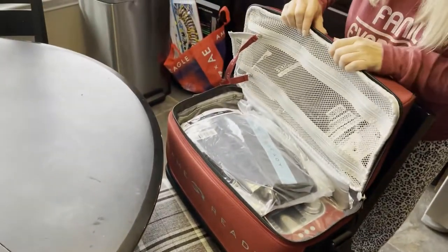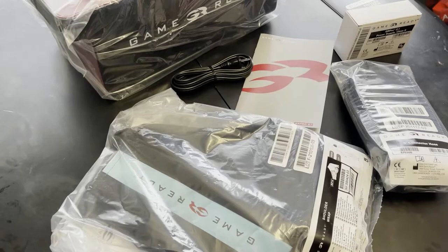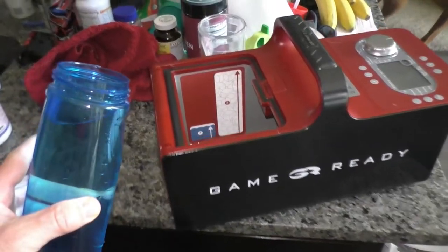You just received your Game Ready package and have unwrapped everything. Let's do a quick guide on how to operate this thing.